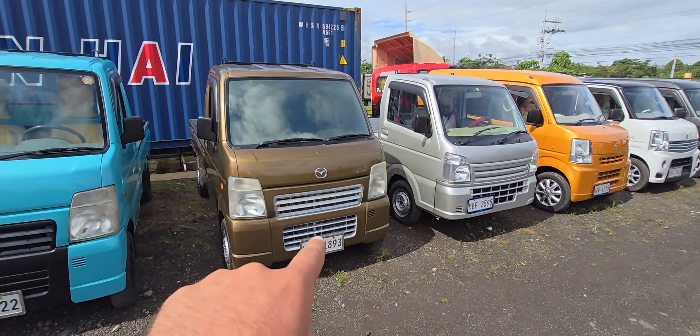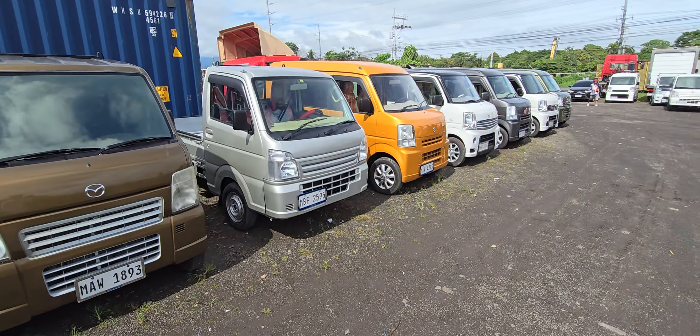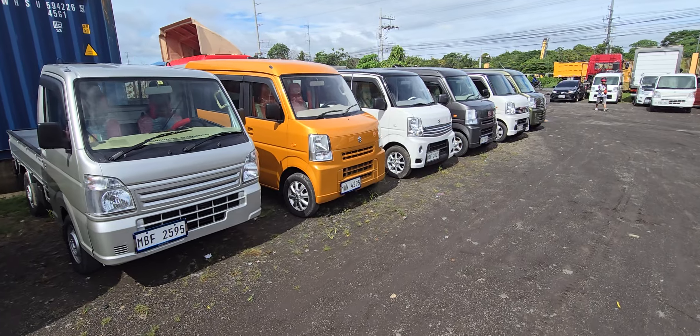This is the old model pickup. This is the new model pickup. Thank you, everybody.